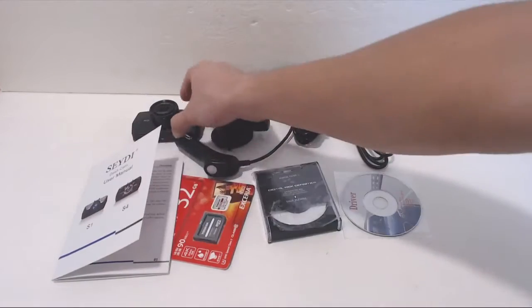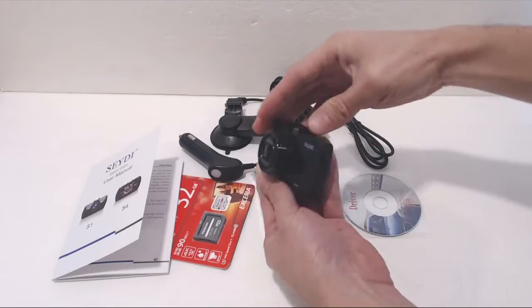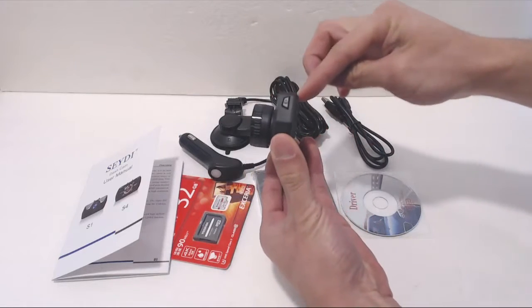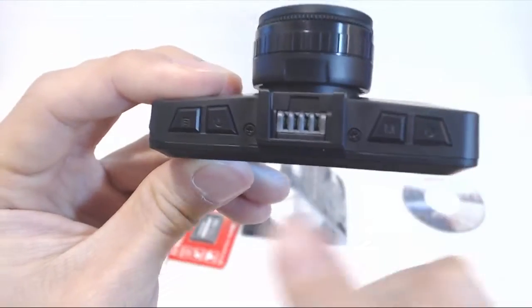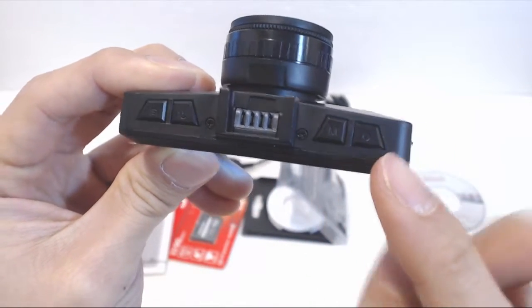And a user manual. This dashboard camera is quite compact and measures 3¾ inches by 1¾ inches and 1¼ inch thick, inclusive of the lens. Along the top you have the menu button, power button, dock contacts for the mount, mode button, and record key.